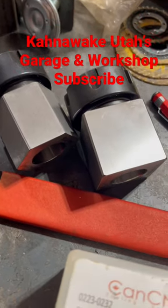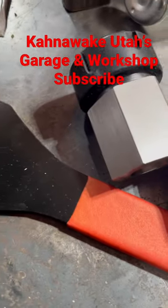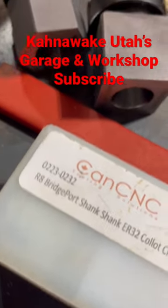Hello folks, picked up some amateur ER32 stuff: the wrench, the hexagon collar block, the square collar block, and the R8 ER32 collar chuck for my milling machine.